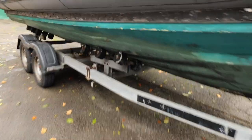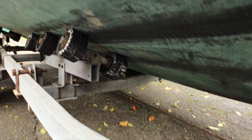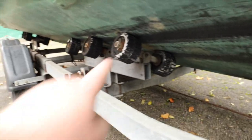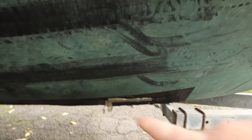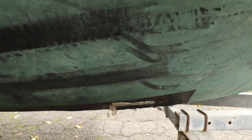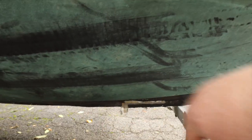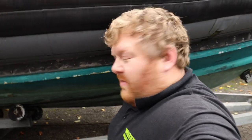We've noticed that this part of the hull hits the cross pieces under the trailer as it comes off, so we need to move the rollers in. As you can see, the previous owners put a plate there and put a bit of fiberglass on it, so what we will do is take that away and repair it properly.